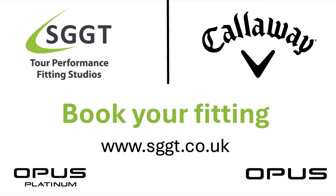If you'd like to give the new Opus wedges a try, you can book a fitting at sggt.co.uk.